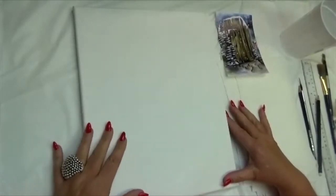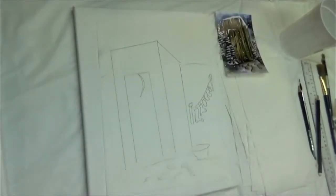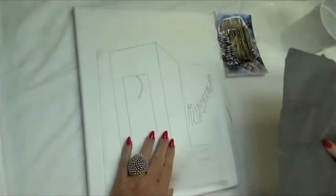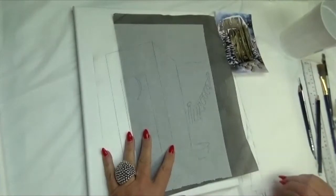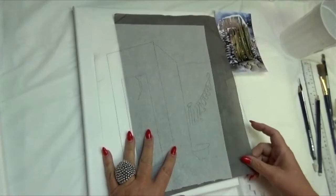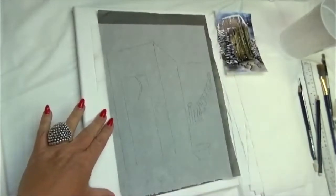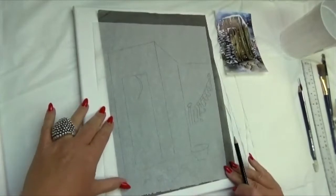I'm taking my line drawing — a very simple line drawing of the outhouse — and I'm taking my gray graphite paper underneath. I'm not going to tape it down because the residue from Scotch tape works against the oil paint; when you oil paint, it's very hard to get that mark off. So I just like to hold my paper in the bottom left-hand corner and slide my graphite paper underneath.